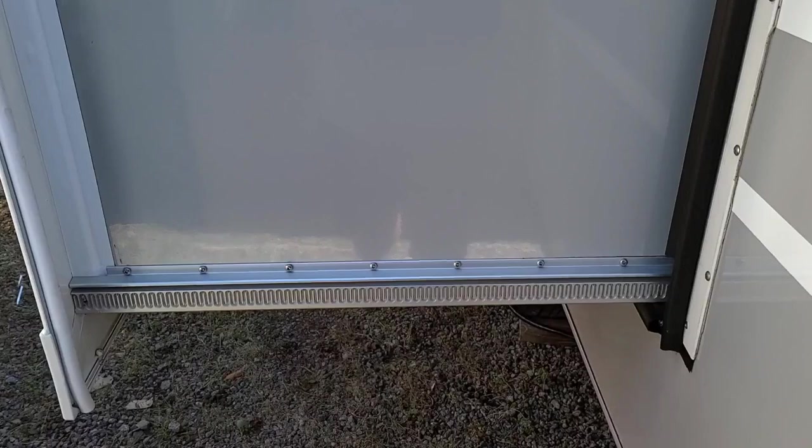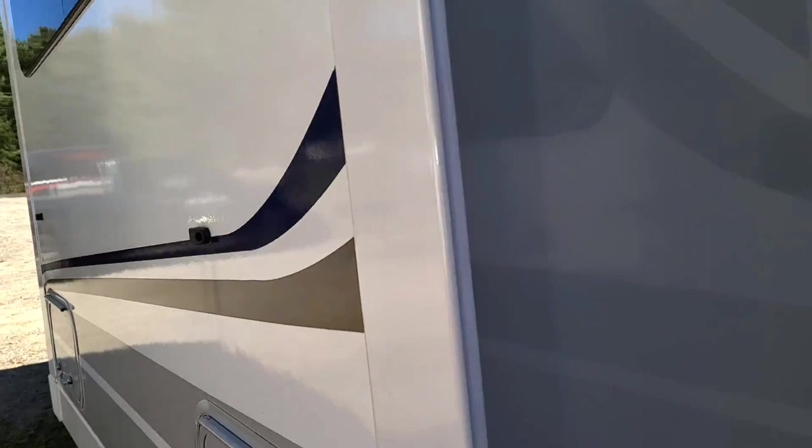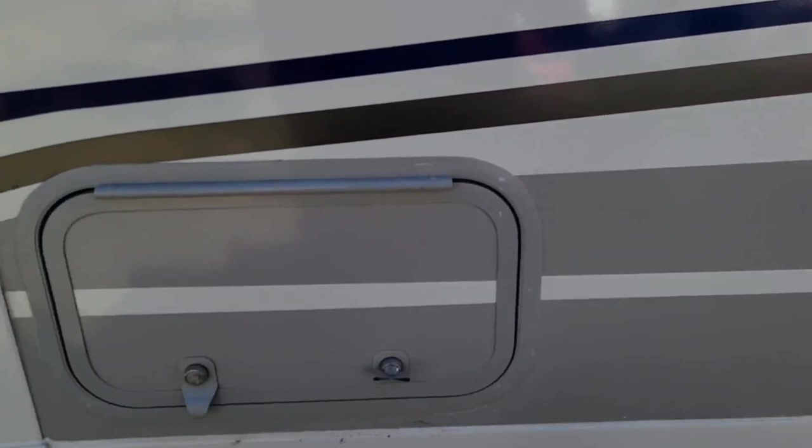We also have slide toppers on all of our slide outs. Being this is a 2375, it does not come with the large U-shaped dinettes, so you don't get that large storage, but you do get smaller storage compartments.